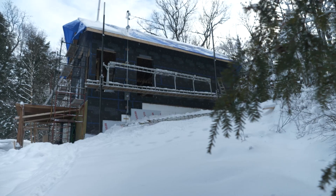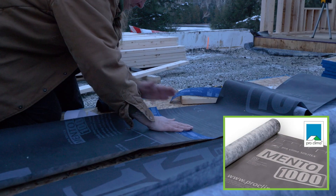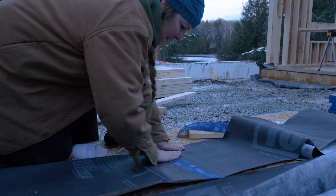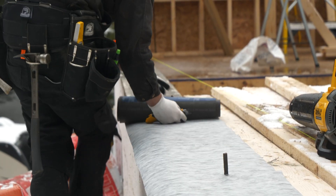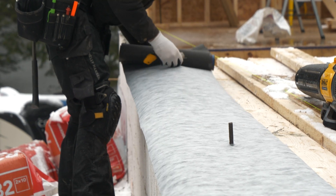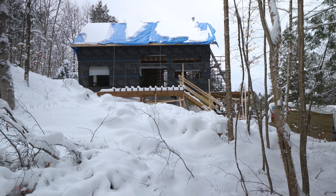The weather barrier we decided to use for this project was the Proclima Mento 1000, available in 1.5 or 3 meter widths. We also cut strips of this to go under the sill plates to transition and protect them from moisture. It's a three-layer, airtight, vapor-open house wrap that is extremely strong and weather resistive.